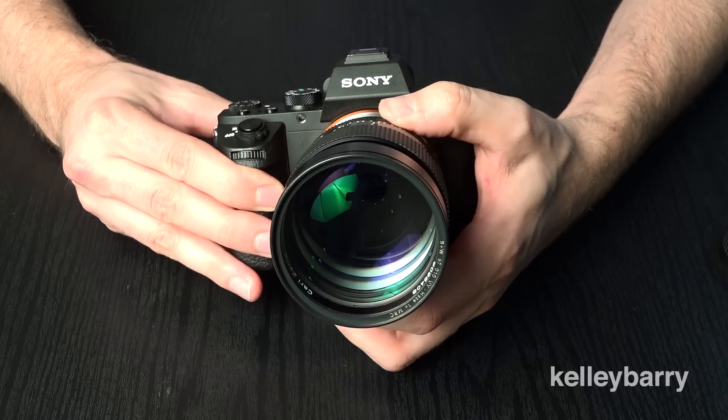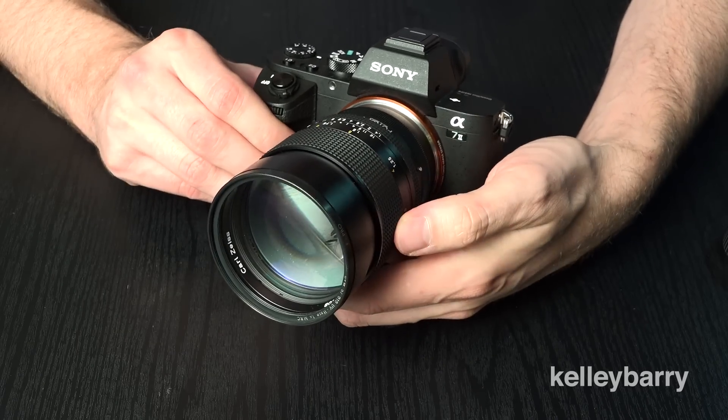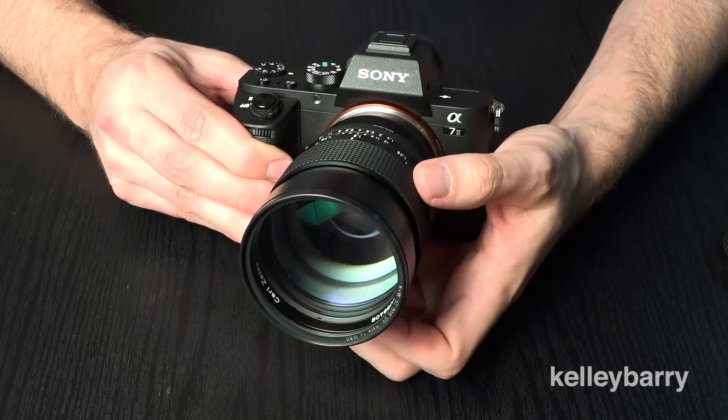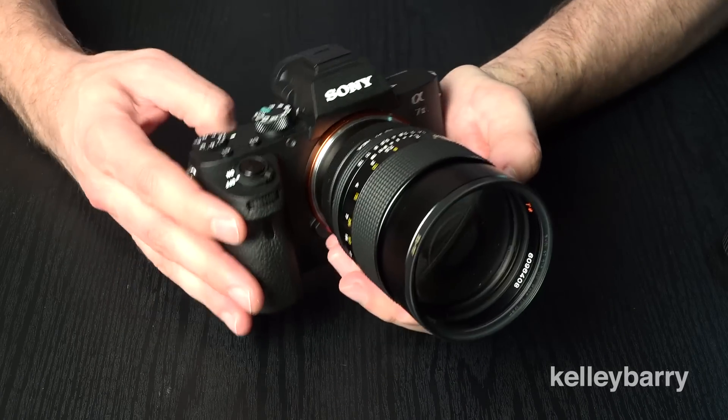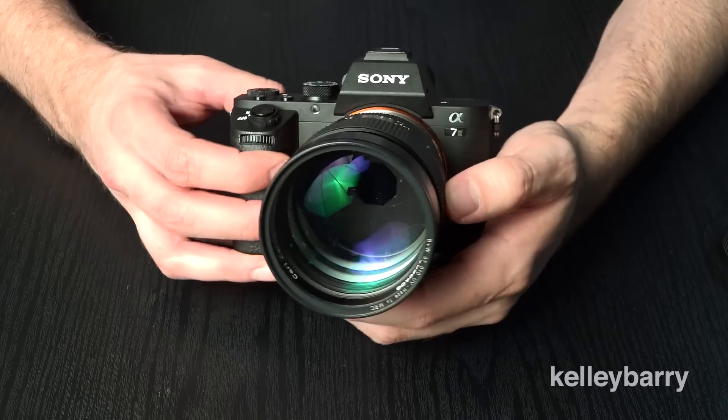So if you have any questions about this lens, the Sony a7, or anything else, please let me know in the comments below and I'll be sure to get to them. Also please make sure to subscribe, because I will be doing a lot of these types of videos focusing on the Sony a7 and mirrorless cameras. Thank you very much, and until next time.